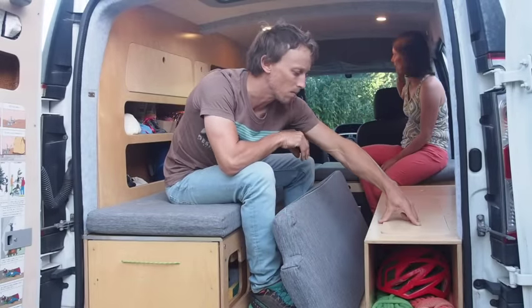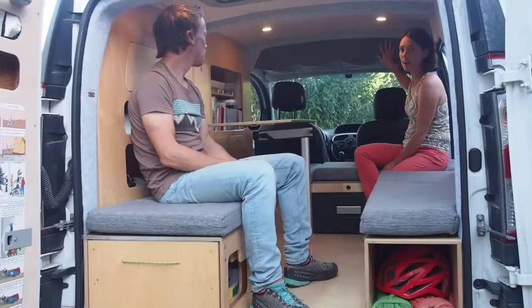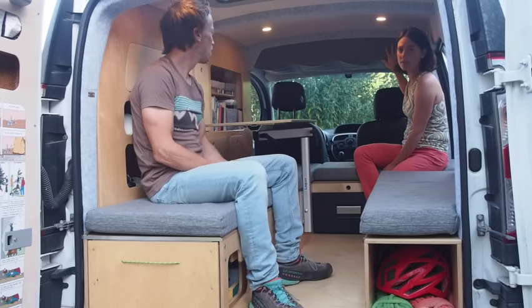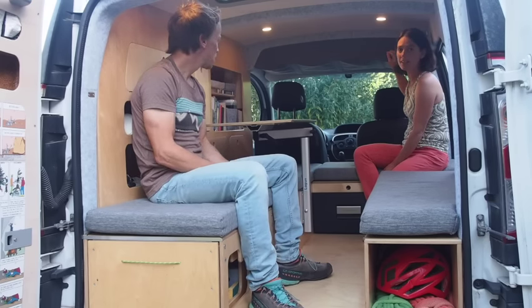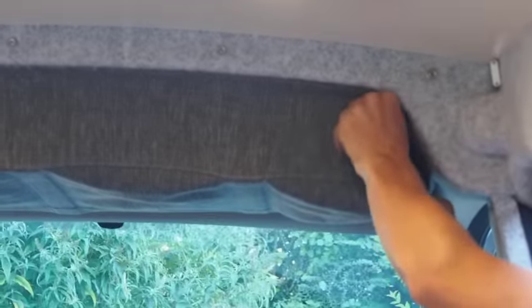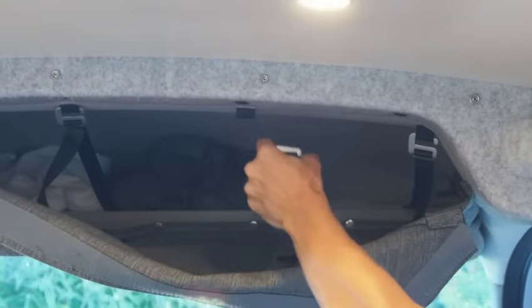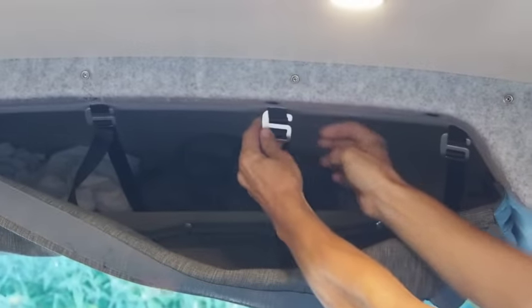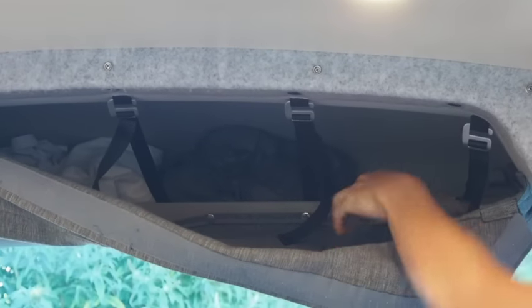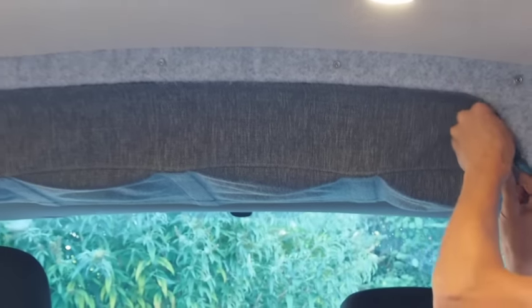We also have storage above the cab — we did the sewing ourselves. That's where we store all our blankets, sheets, pillows, and a couple of other things when the bed isn't made. We also have storage in a bulkhead and to make sure heavier things stay in place, we have slings that maintain things in place. It's quite easy to access but it's quite nice to have all these bulky things out of the way.